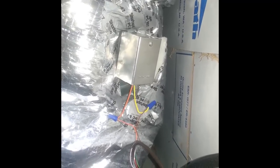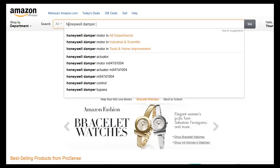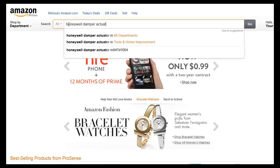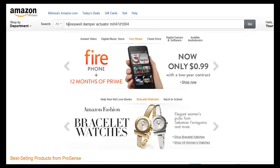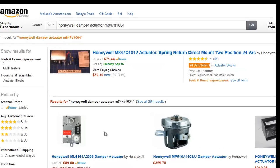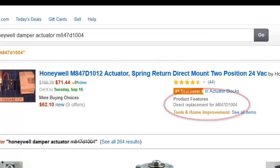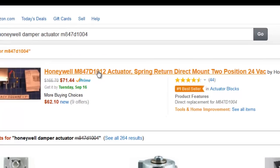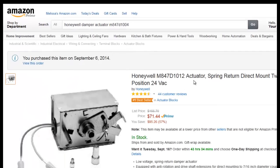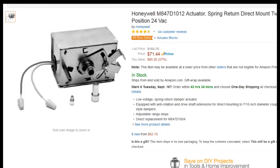I went on Amazon and searched for the Honeywell damper actuator with my part number, which was M847D1004. That returned the replacement part M847D1012, clearly identified as a replacement for mine. It was about $75 on Amazon Prime, arriving within two days. I also saw it on eBay for between $90 and $100.